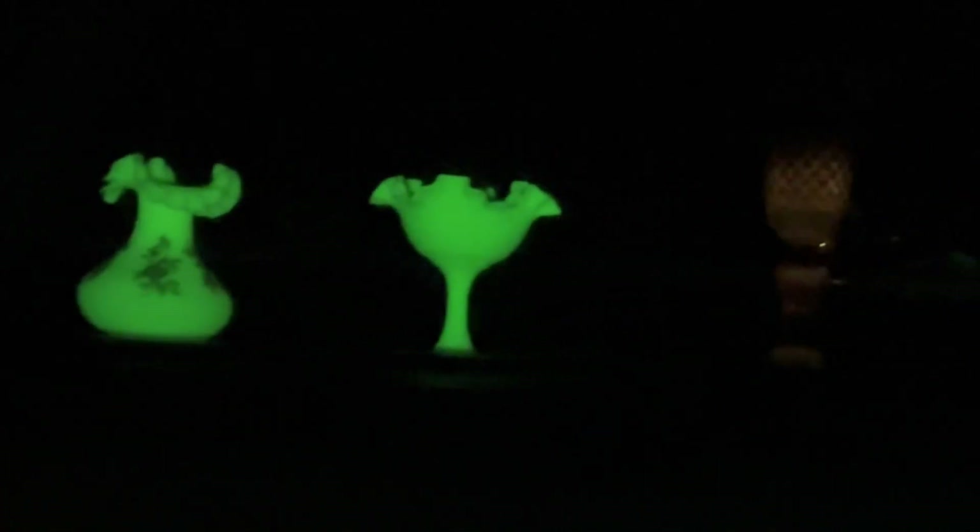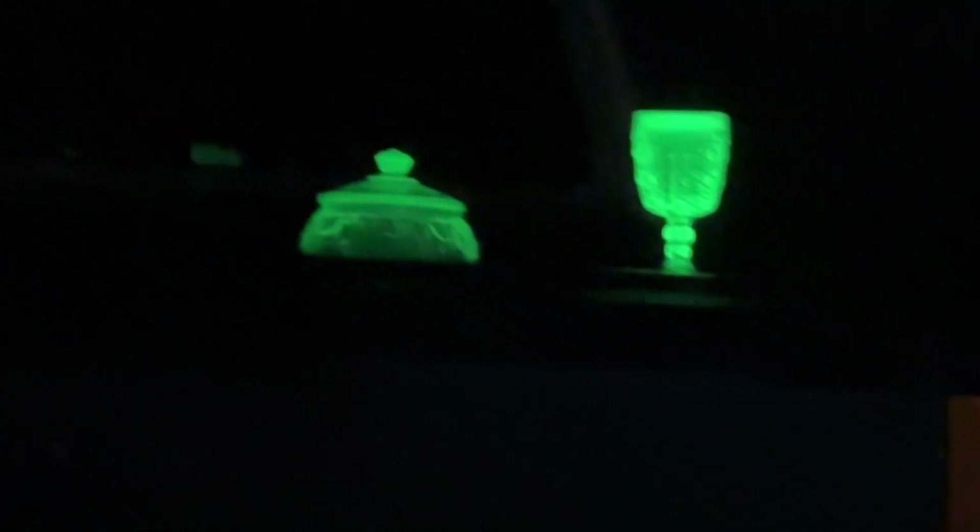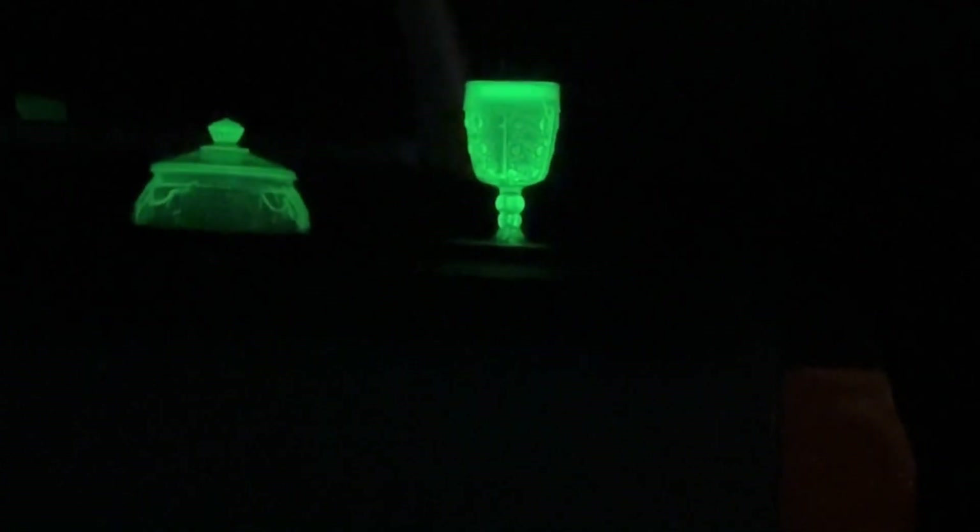The camera's probably trying to re-hunt the focus here. That's the green. And then there's the yellow. And to turn this around, you can see the dust on it.